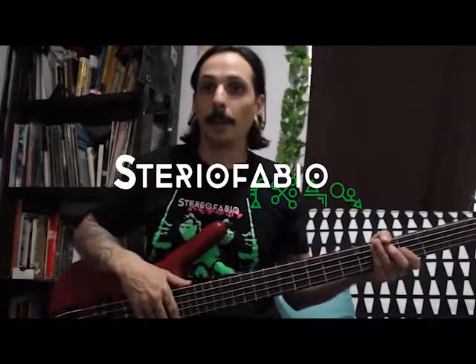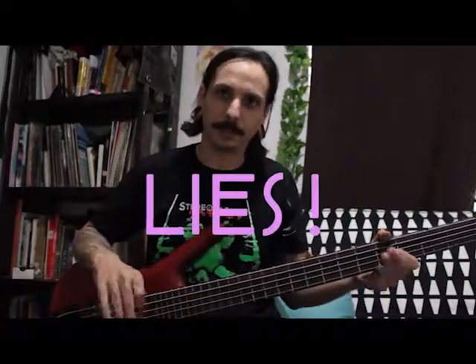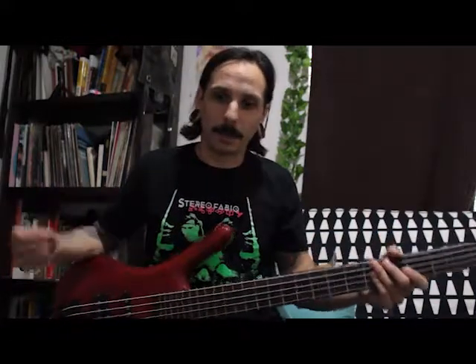Hello, I'm Jason from Stereo Fabio, back by popular demand. I would like to show you the chorus riff from our single, Cross My Heart, I Hope You Die. This riff is a fun little walk-down riff with some basic variations, and I'll walk you through it a little bit. It's pretty fun.